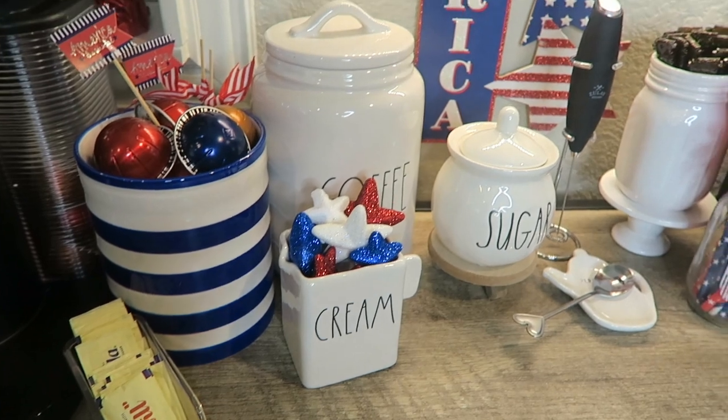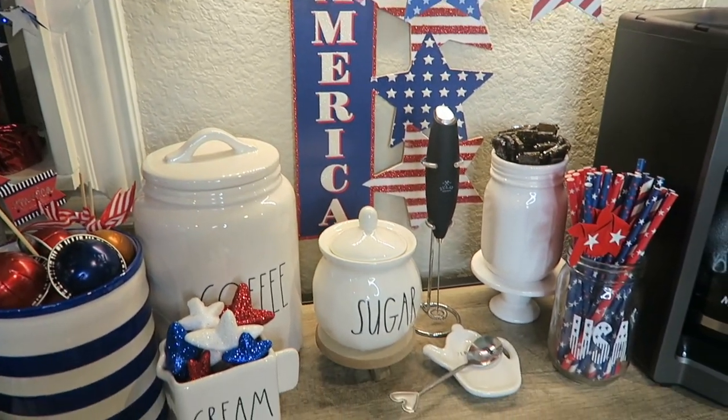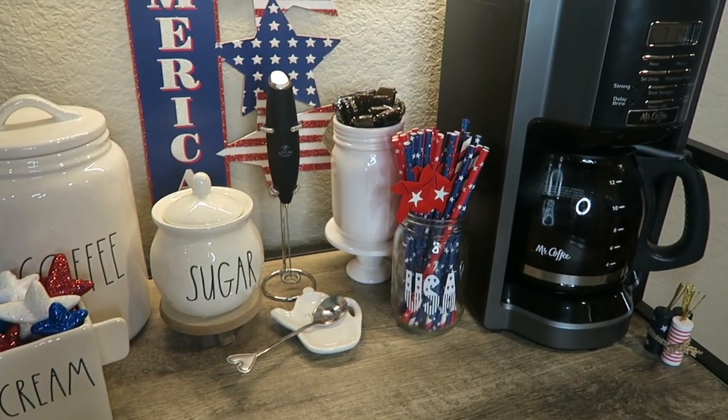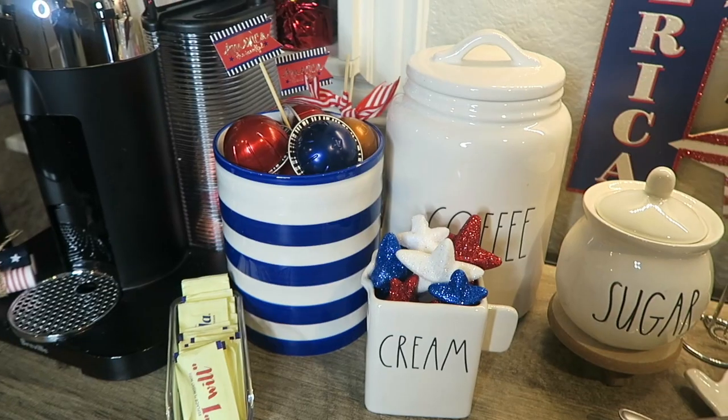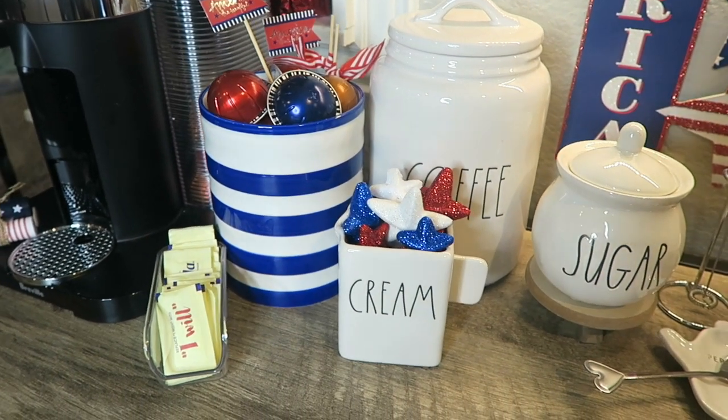Well, that is a wrap for today's video. I hope you guys enjoyed seeing how I spruced up my little coffee bar. If you did, don't forget to give this video a thumbs up, subscribe before you leave, hit that notification bell so that you won't miss my next upload, follow me on Instagram, Twitter, and Snapchat, and I'll see you in my next one. Bye guys!